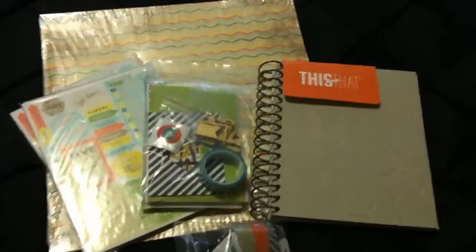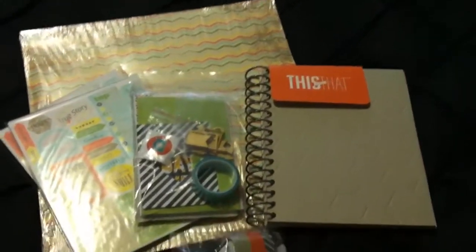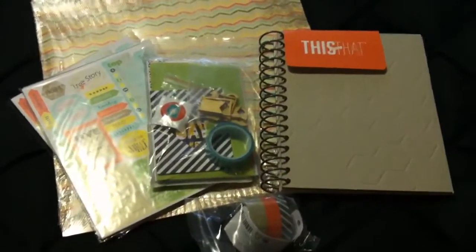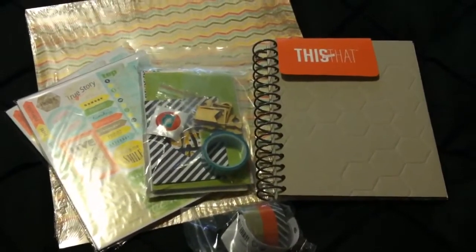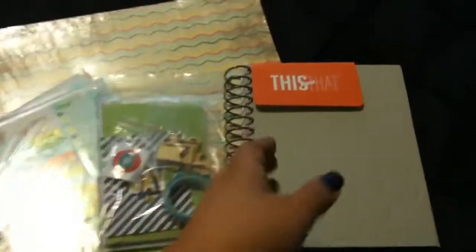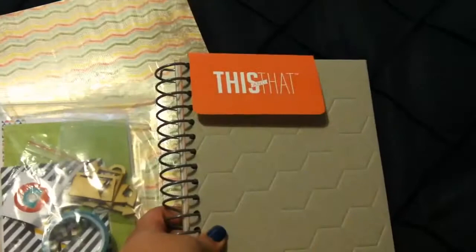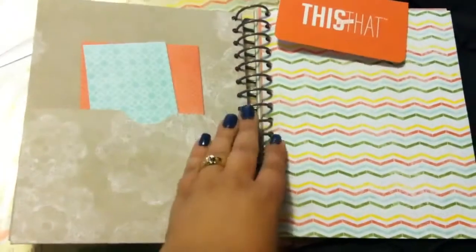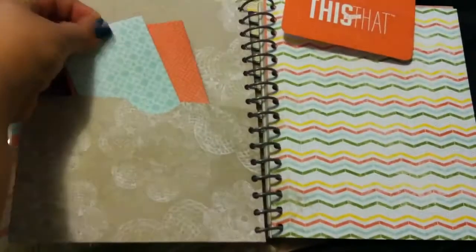The next collection of items I purchased from Stampin' Up! for my kit is the This and That Epic Day collection. It's really cute if you like to do journals or smash books and items like that. This is the This and That Epic Day journal and it's super cute. It's a little different than a smash book because it's got bigger rings and it has pockets in the front and the back.